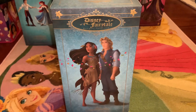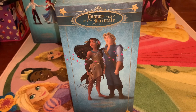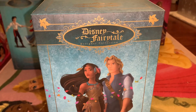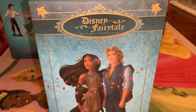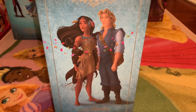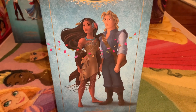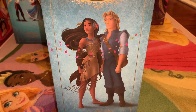Pocahontas and John Smith are in a bluish-green backdrop, which reminds me a lot of like the river or the forest. It says Disney Fairytale Designer Collection, and their motif are leaves, because in the Pocahontas film, leaves are a big part of her story and they're basically there the whole time. Pocahontas and John Smith seem to be discovering one another here, as she probably just got done singing Colors of the Wind, and she has taught him what it means to respect the earth and respect all life. So I think that's why they both look so ominous here.